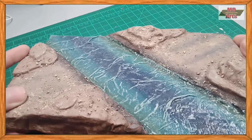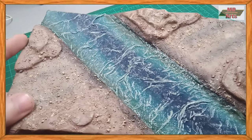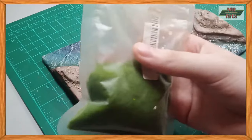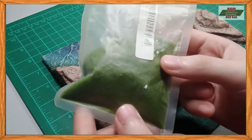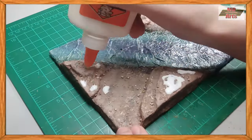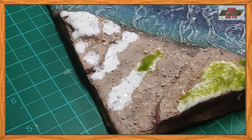And these are the results after letting it dry for two hours. And one final step, I'll add grass to this diorama. I do this by applying PVA glue to various spots on the diorama, then sprinkling the grass over it. And that appears to be it. I hope y'all liked this one.